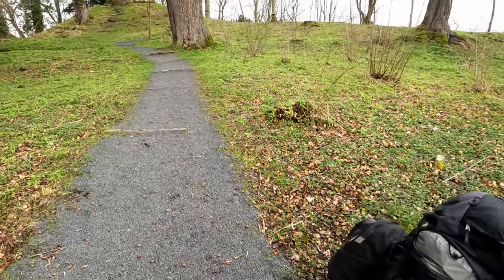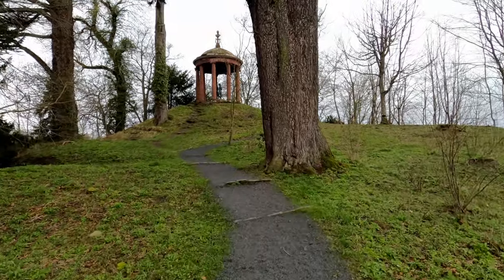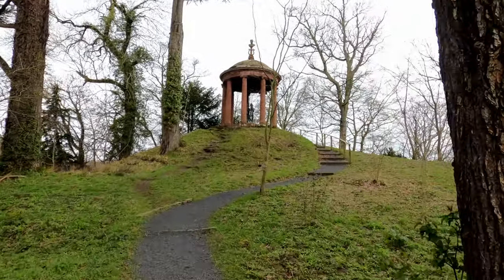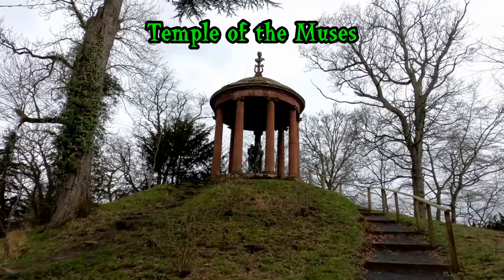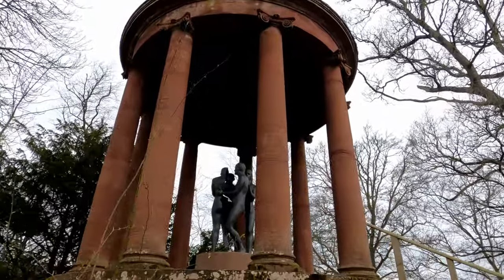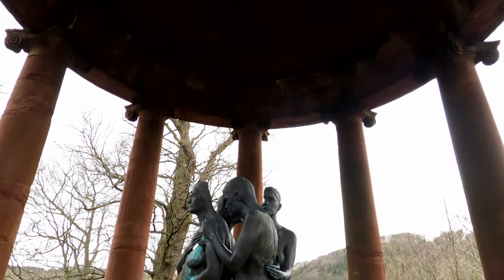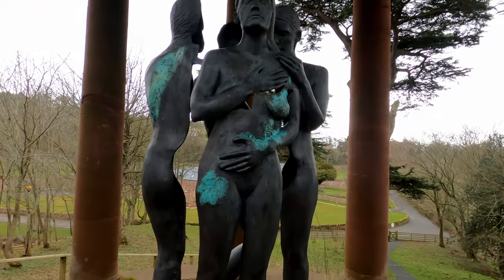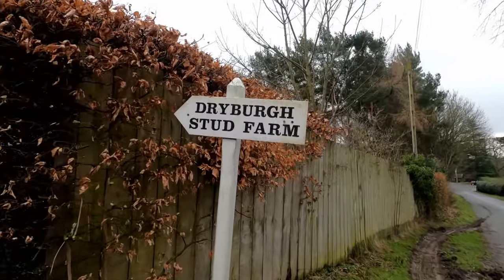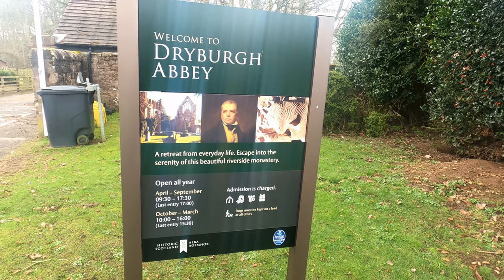I'm going up here - I definitely remember this from walking John O'Groats to Land's End. I don't know if I looked at it properly then, I was in a bit of a rush. I can't tell you much about this because I don't know what it is, but I will put it up on the screen. This is incredibly steep.